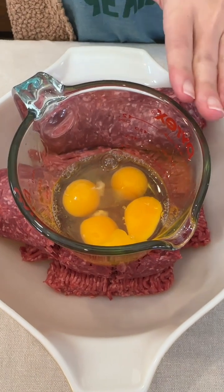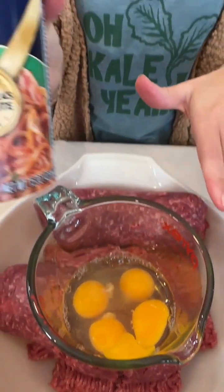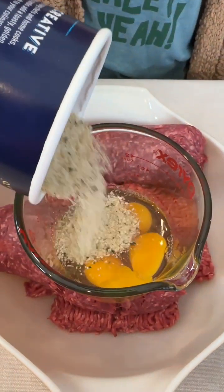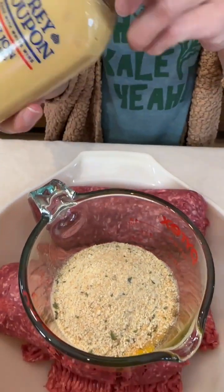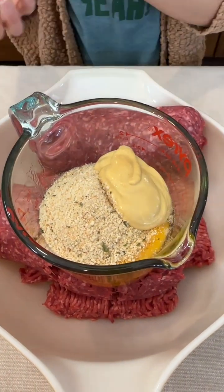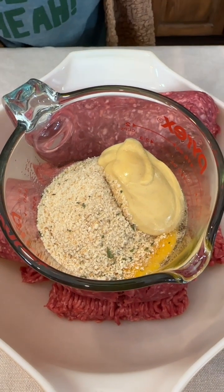We have four eggs with four pounds of extra lean beef. We're bringing in some Italian bread crumbs — about a half a cup. We're also bringing in some mustard; I'm going to use about two tablespoons or so, just eyeballing it. I'm using a Dijon mustard — that's my favorite — but you guys use whatever mustard you'd like.